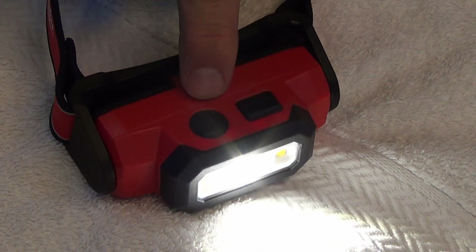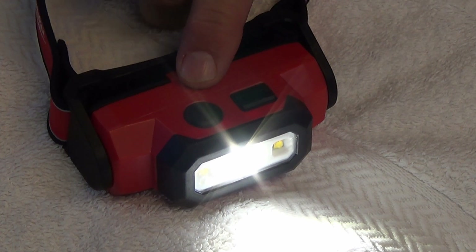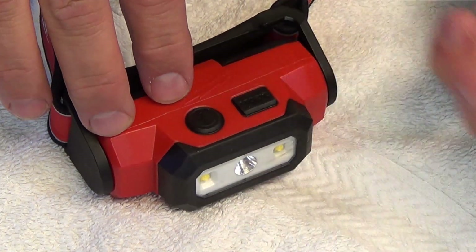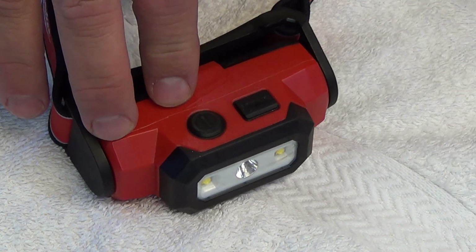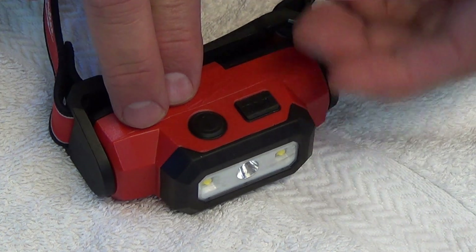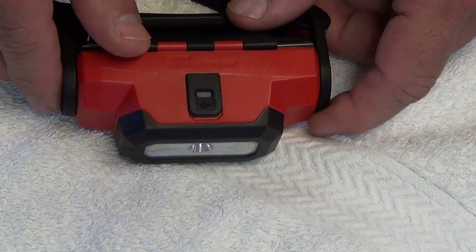One thing that's really nice about this lamp — and this is turning out to be more of a standard feature on a lot of the Milwaukee lights — is when you turn the power button on and off, it will stay at whatever mode you left it on when you turned it off, which is handy. Some lights make you cycle all the way through to get back to the mode that you want. I really like that feature a lot.